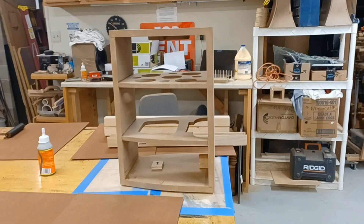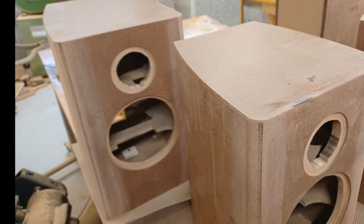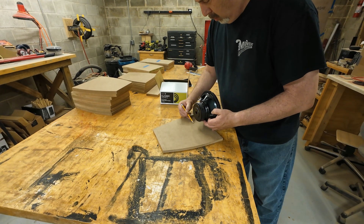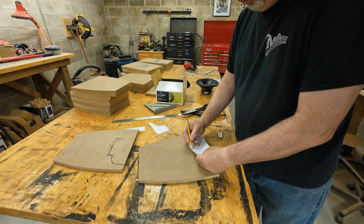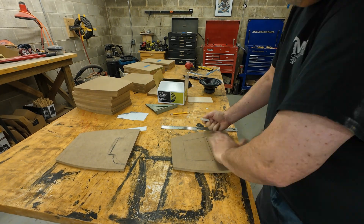There's one brace right under the tweeter opening — that's no problem — but the other one needs to be basically right behind the woofer, which is a bit of a problem. Not really a problem: you just have to anticipate where the woofer frame and magnet will live once mounted and make clearance for that, as well as make sure there's enough room to insert and secure the crossover once we get to that point.